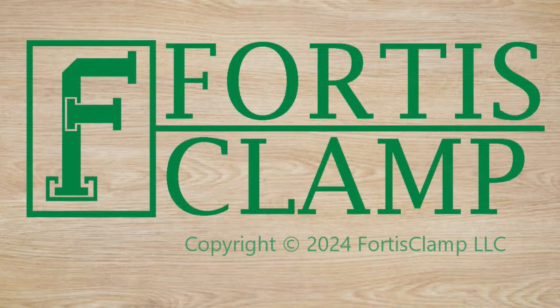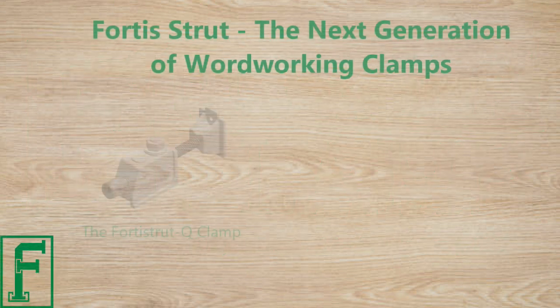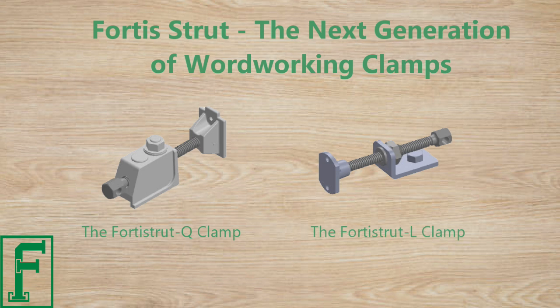Fortis Clamp brings two new innovative series of clamps to the construction industry: the Fortis Strut Q-Clamp and the Fortis Strut L-Clamp.